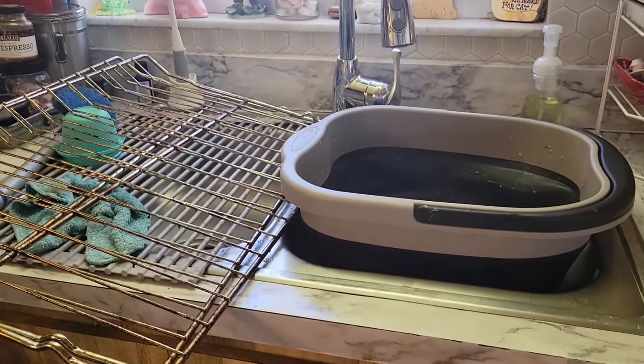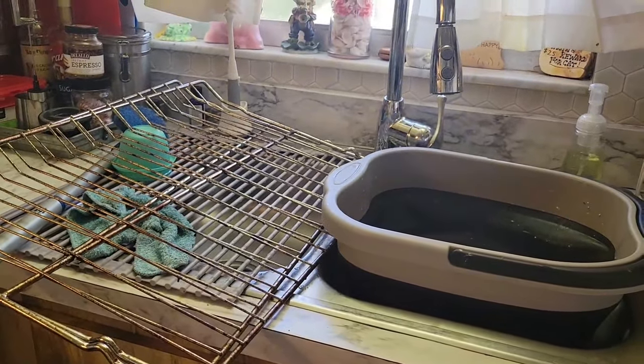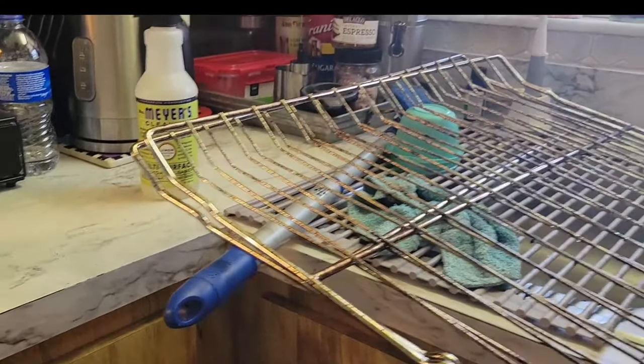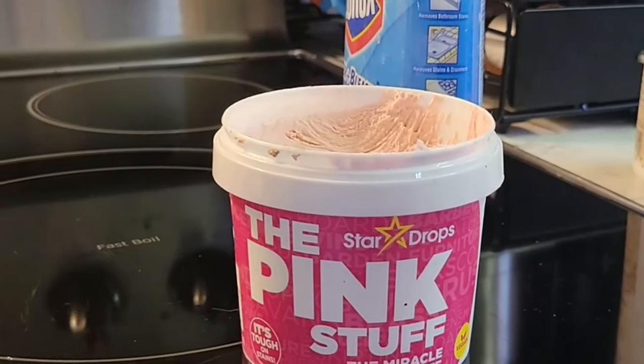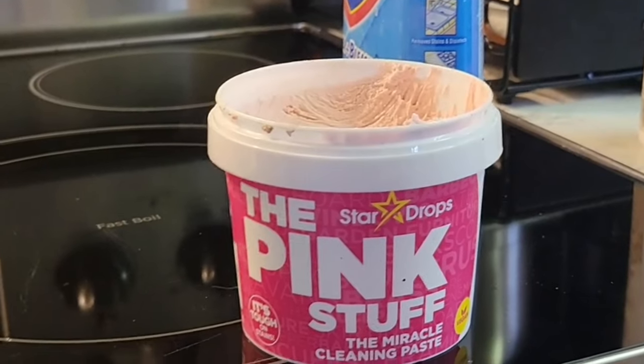I've been cleaning. I got my bucket up here full of hot water and bleach. I promised you back in a vlog that I would do a review on this Pink Stuff cleaning my oven, and I'm in the middle of cleaning my oven.